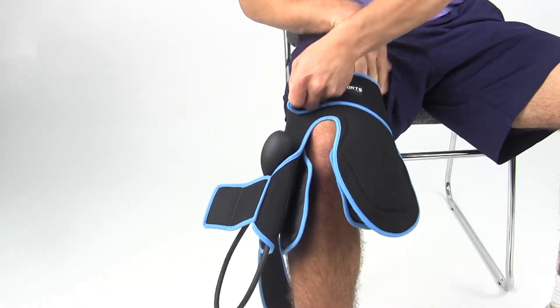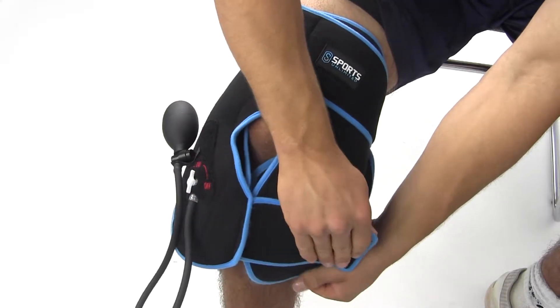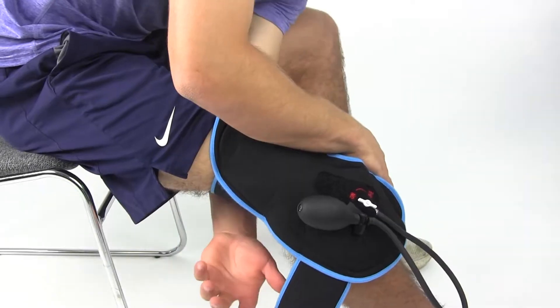To use the wrap, take it out of the freezer and place it over your knee. Fasten the velcro straps over the thigh and around the upper shin.